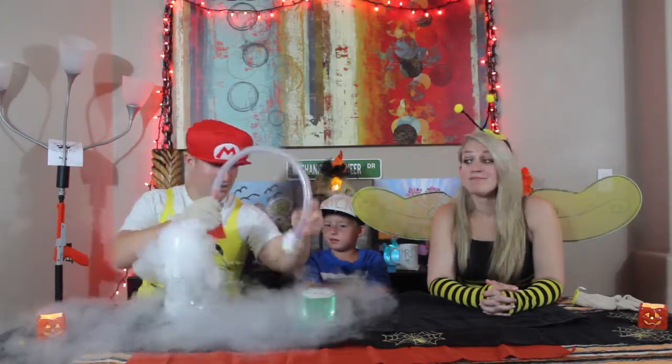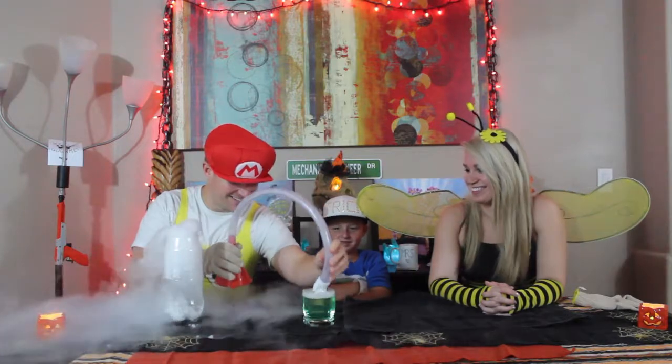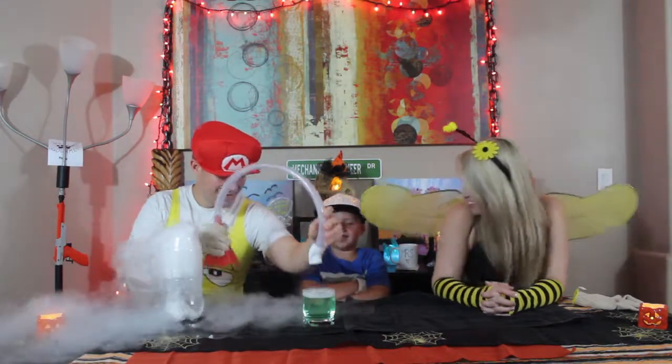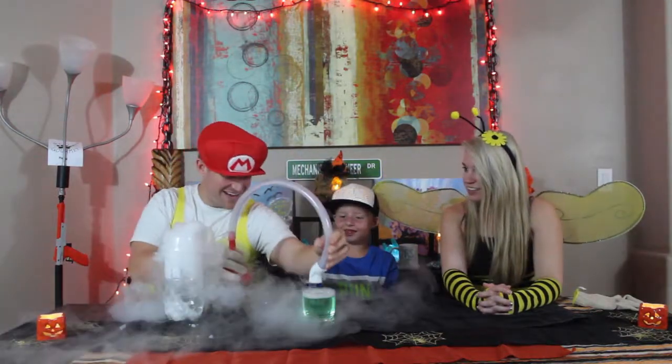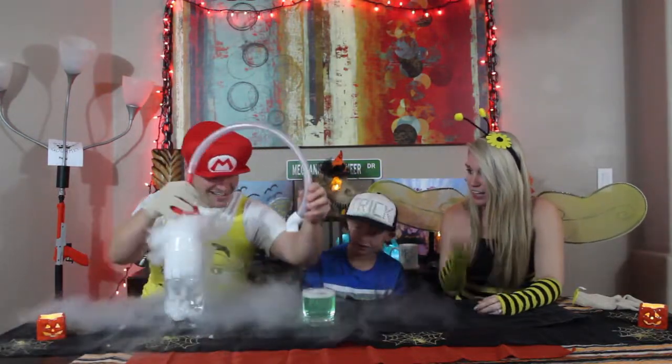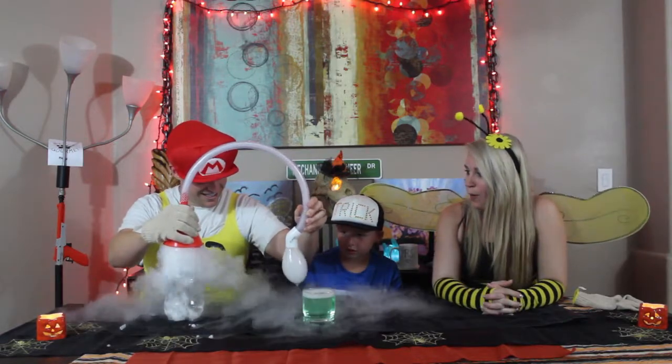Here we go. We're going to put our PVC pipe in this. I'm so ready for this. All right, here we go. Oh, it didn't work — it came out too quickly. I think you need more soap. There it is!